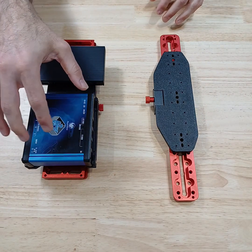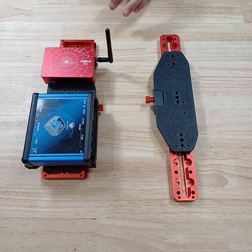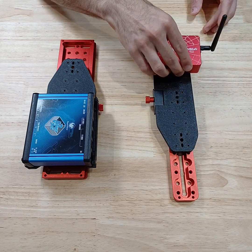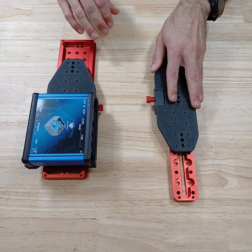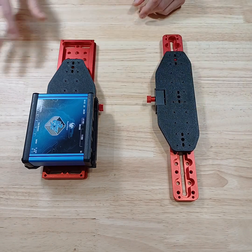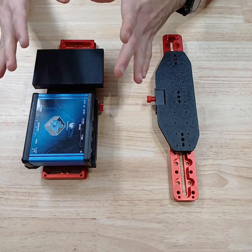There are a number of brackets. For example, the ASI Air also fits on any of these three slots here, and again in any orientation. Another advantage is that you're not tied into a particular brand or setup.